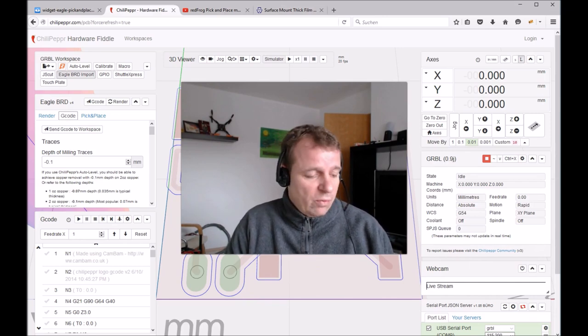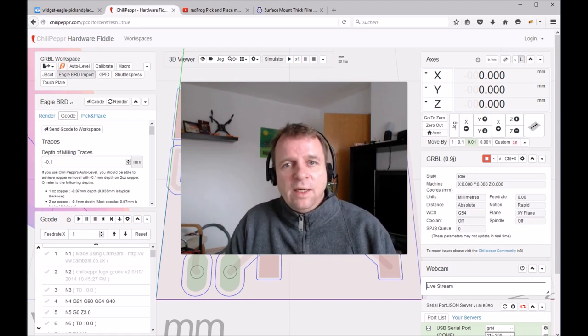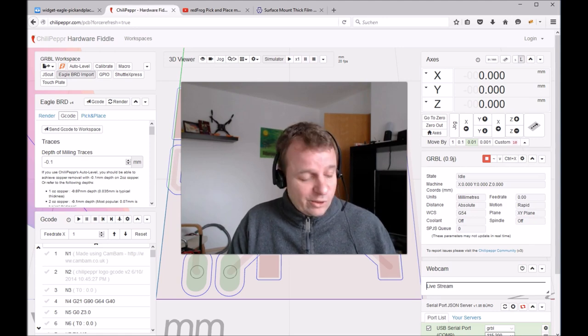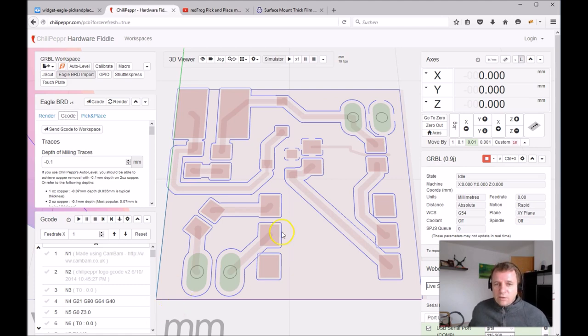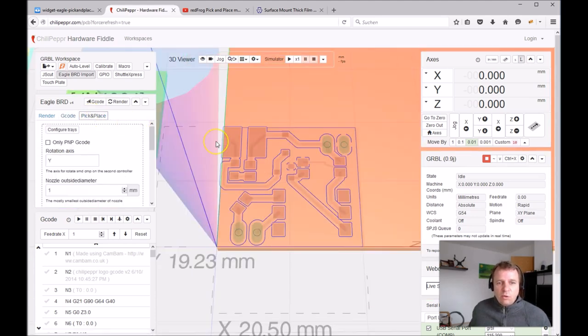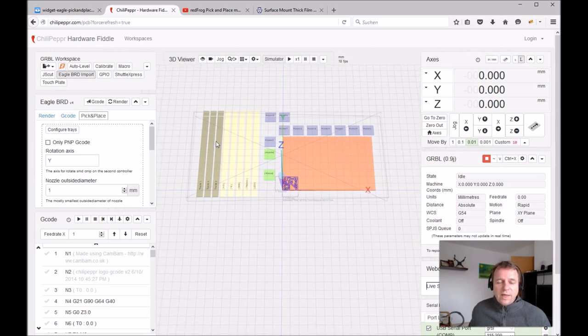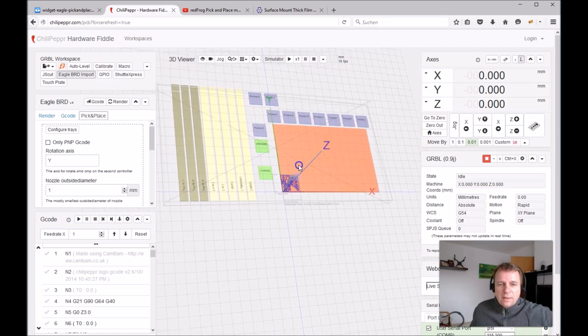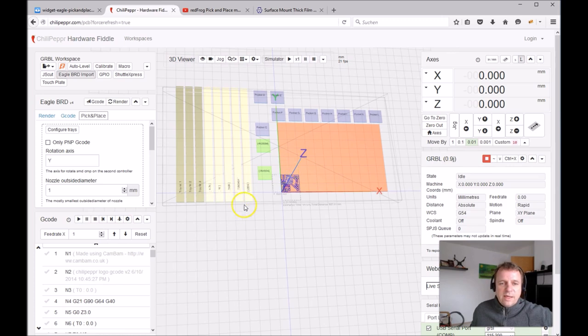Now I want to explain our new plugin for the Eagle board widget, developed in the Cloud9 development environment. I'm a little bit proud of this new plugin. Here you can see our example board — you go to pick and place, and you can see our PnP board. The good thing is: all the pockets and trays are shown in their physical positions, making it easy to see which component is sorted to which tray or pocket.